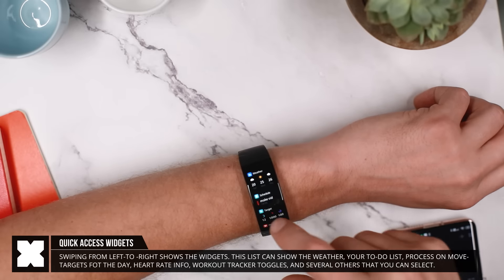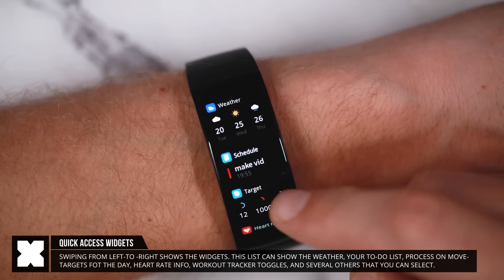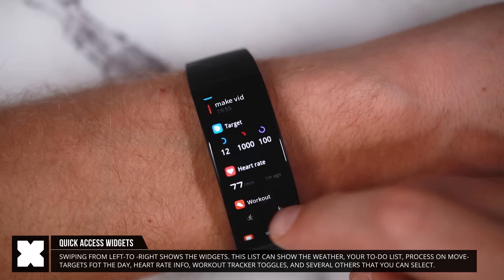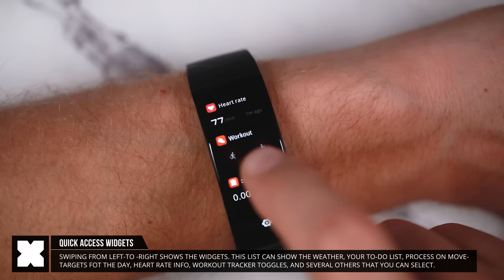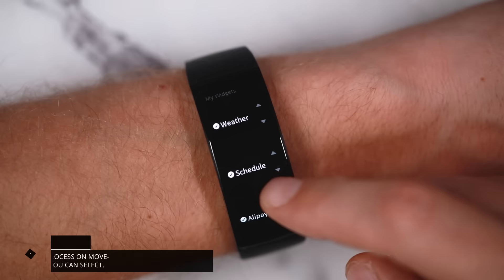Swiping from left to right you'll find a list of easy access widgets. Here you can set things like weather, your to-do list, a list of movement targets, the heart rate monitor, quick access toggles to start a workout, and a bunch of others that you can select from the bottom of the list.